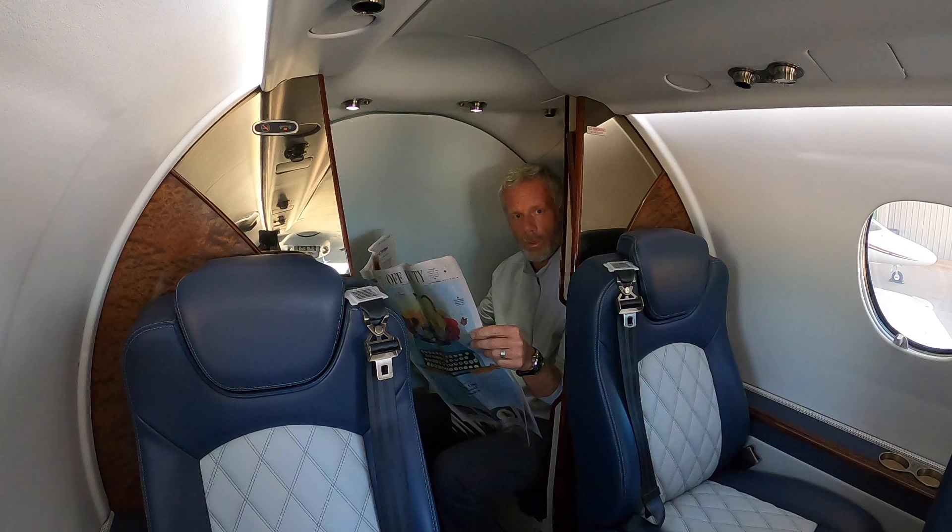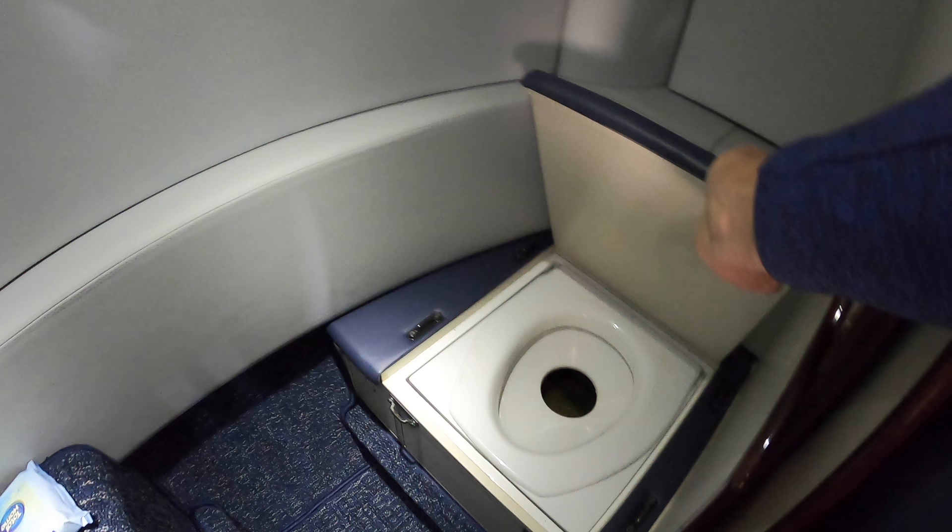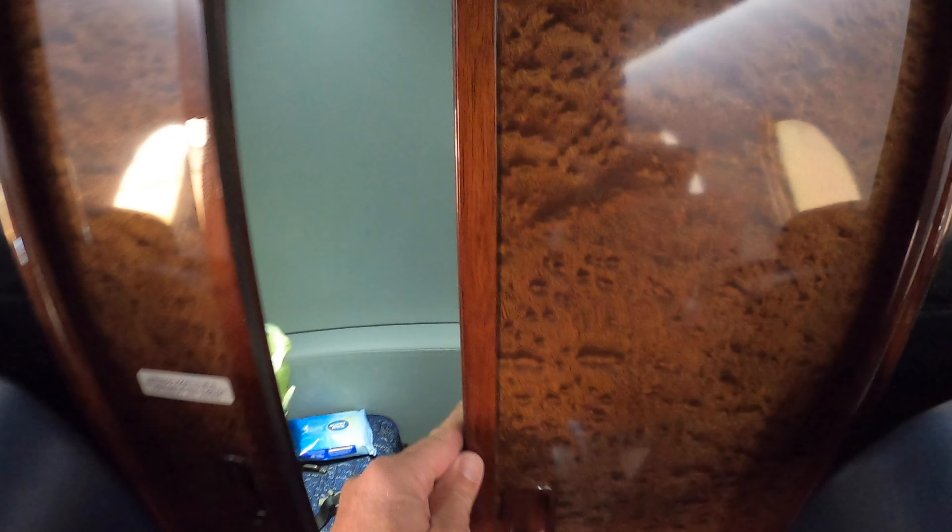Probably the number one question I get asked is: does this airplane have a restroom? The answer is yes. It's back here at the rear of the airplane. There it is — and it's a flushing toilet, so it actually flushes. There are partitions here that come across to make it private.